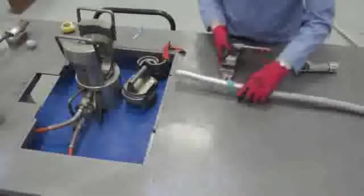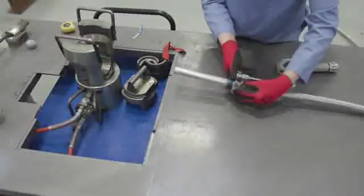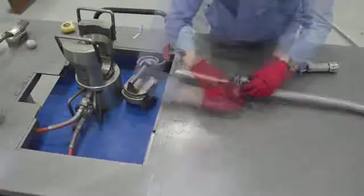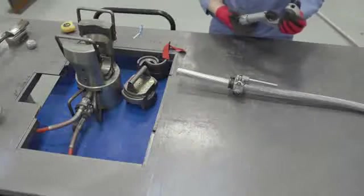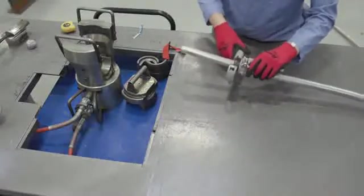Using a conductor cutting tool, remove the outer strands of aluminum up to the 8 inch or 203 millimeter mark. The innermost layer of aluminum strands should not be removed, but it is acceptable if these are scored by the cutting tool.